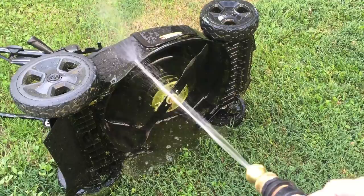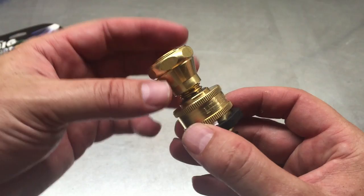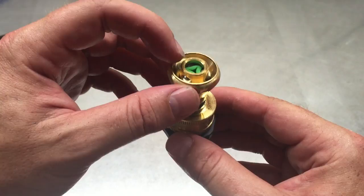I would say that all in all, this has half or better the pressure of an average pressure washer. It did the job. So if you don't have a pressure washer, consider picking one of these up. Really nice quality piece, and pretty cheap for what you get.